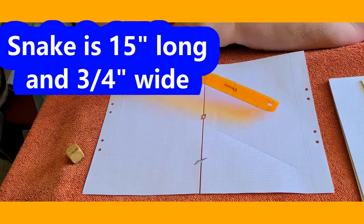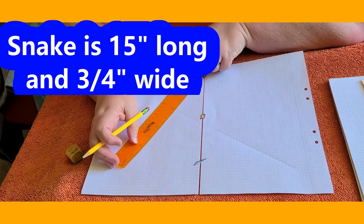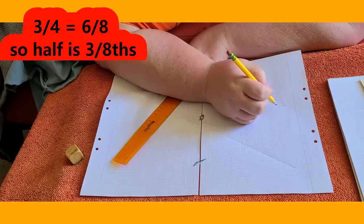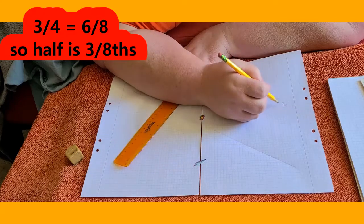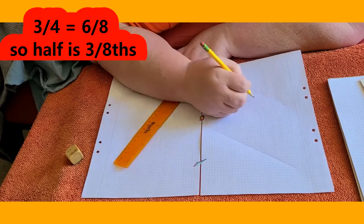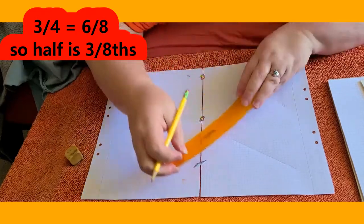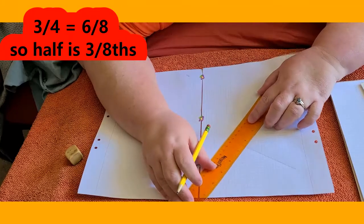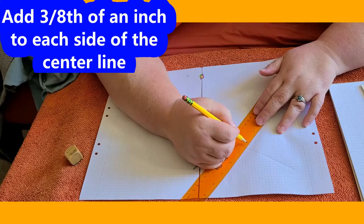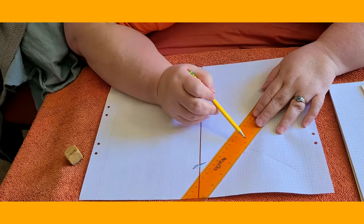Our snake isn't going to be super wide — he's only going to be about three quarters of an inch wide. So that means half of three quarters. Three quarters, and we want to center it because we want this line to be down the center of our snake. We can't divide three and a half very easily, but we can do our fractions and make it six eighths. So the center would be half of that, which is three eighths. Go three eighths of an inch on one side and then three eighths of an inch on the other. Six to six and three quarters — that checks out.